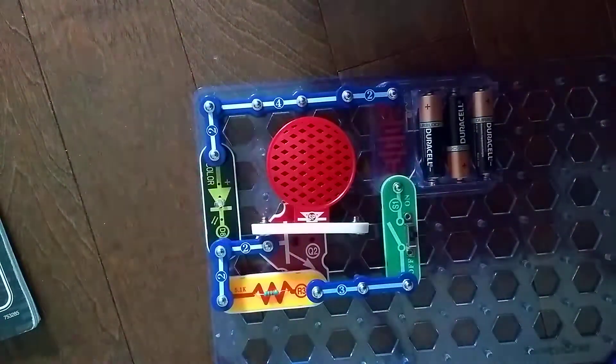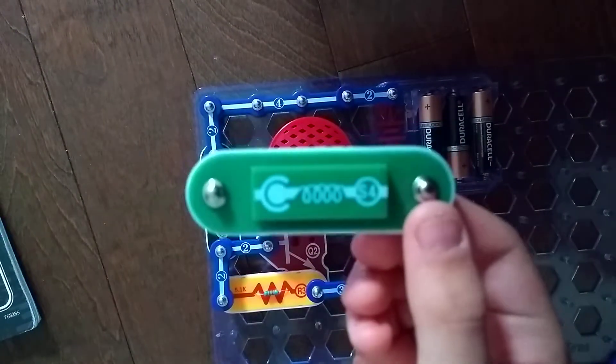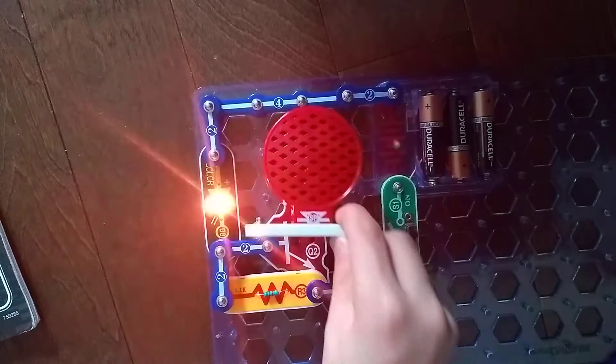Hey, we are back from vacation for another Snapsicruits Parts video. In the previous video, we did the S4 vibration switch. Today, we are going to do the SP speaker.